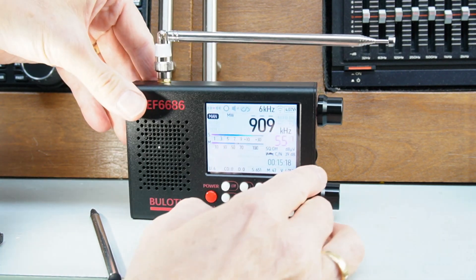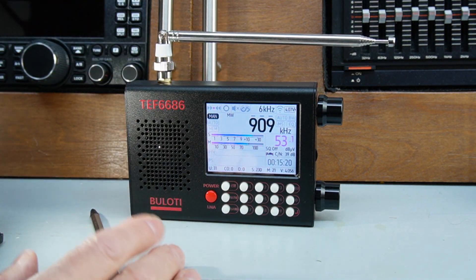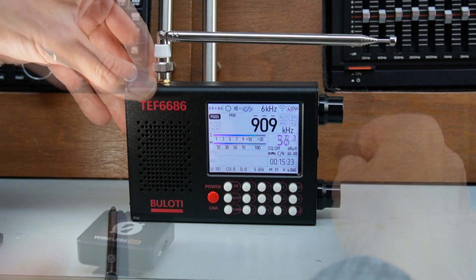Let's have a quick listen to the sound of this speaker, because I don't know if it's the enclosure, but it does sound pretty nice.